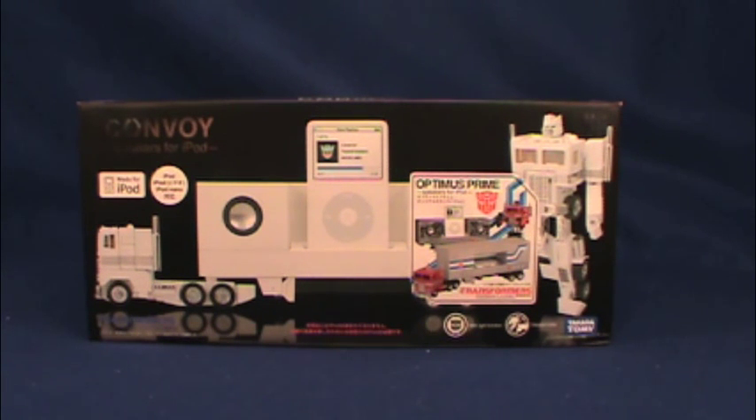Hello and welcome again to an Optimus Gorge video review. This time we have a very special one up for you: iPod Docking Convoy with Optimus Prime.